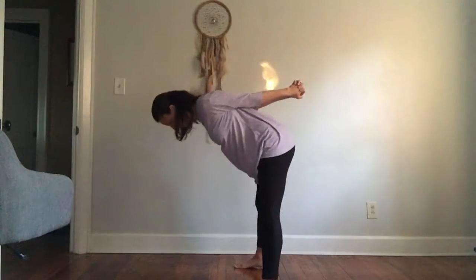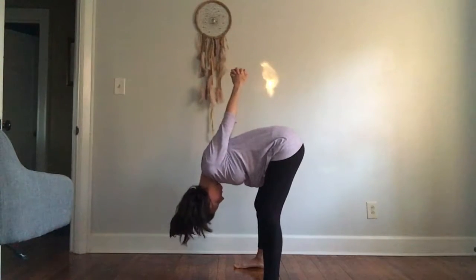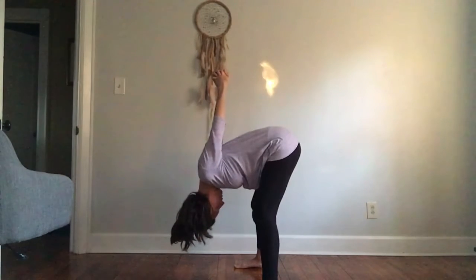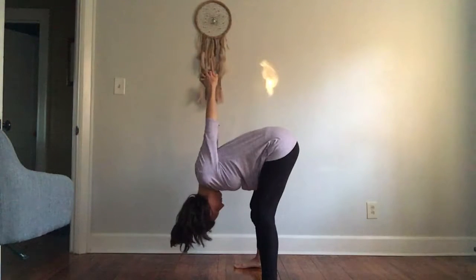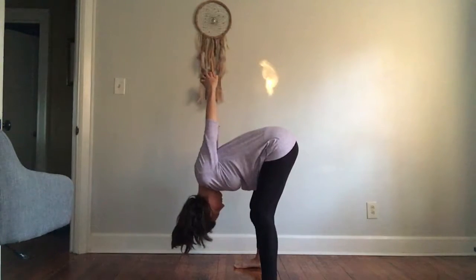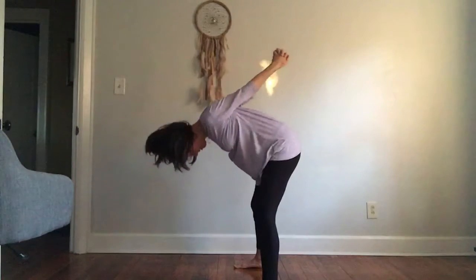When you're ready, slowly hinge forward from your hips, reaching your hands towards the sky behind you. Keep a slight bend in your knee.